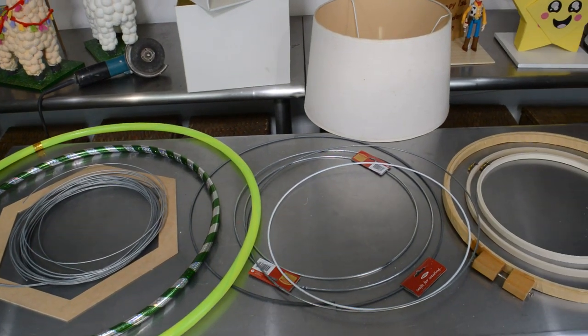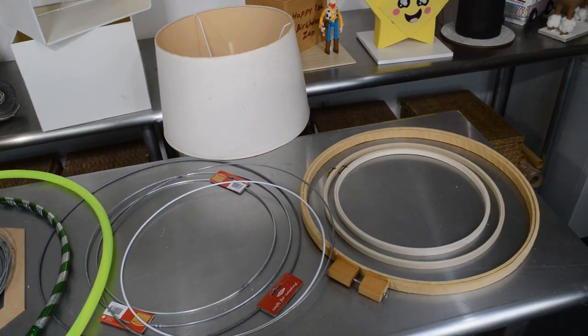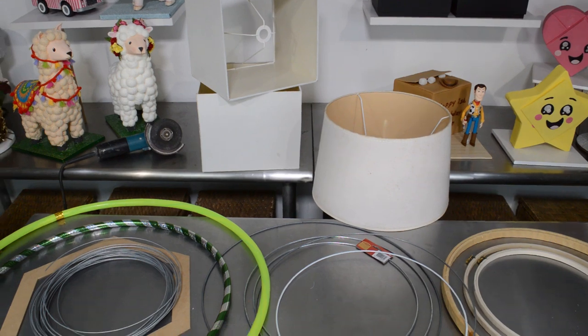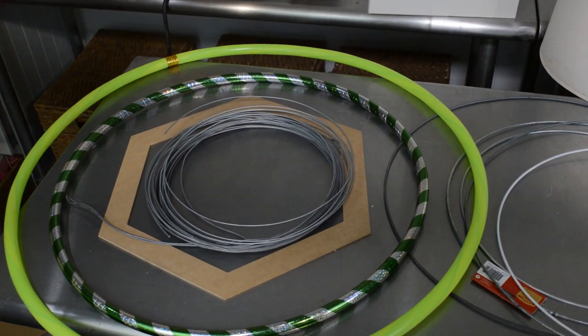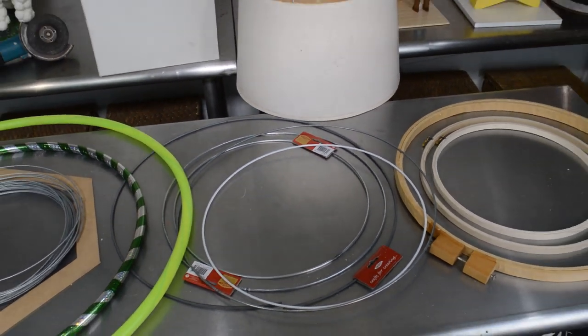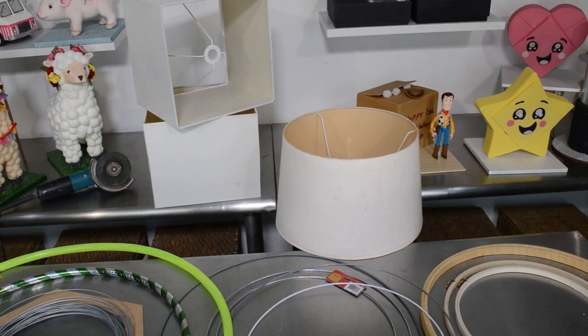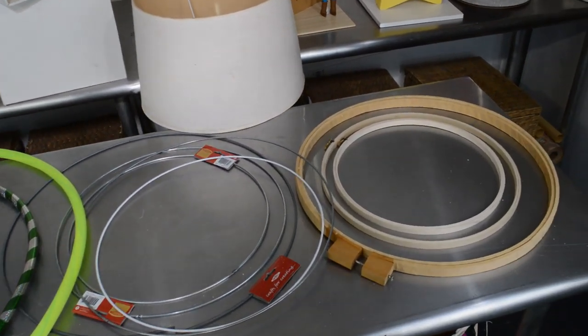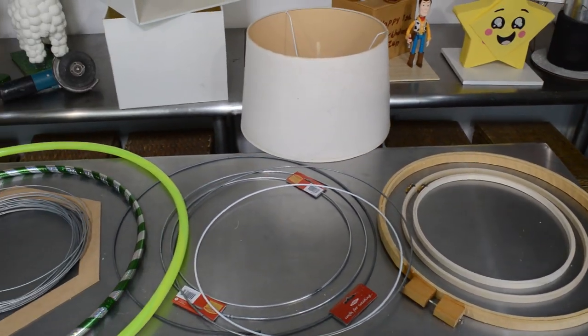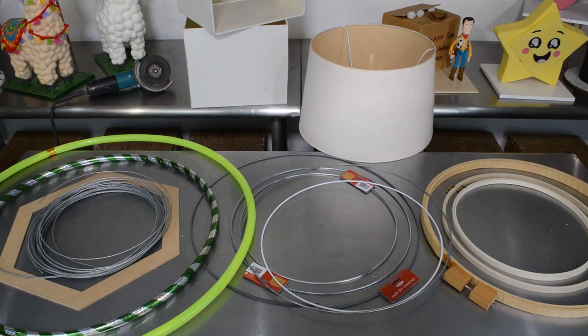Let's talk about materials and what we can use for this embellishment. As you can see here, I have a variety of items that you can use for this decoration — anything from hula hoop to wire, to craft wire, to embroidery hoops, even lamps I use.